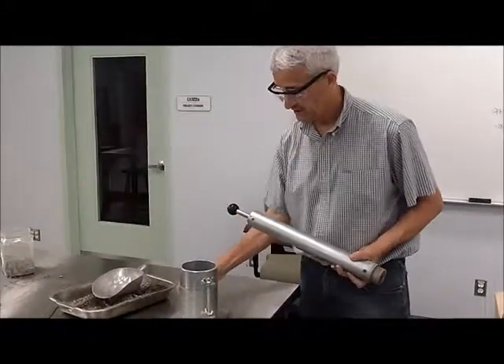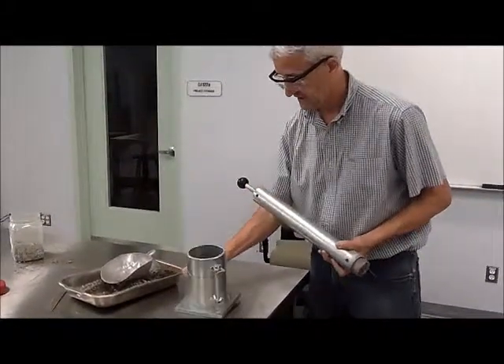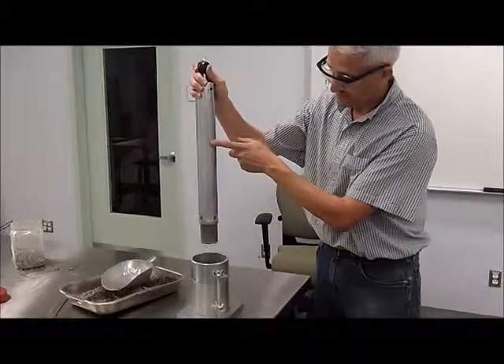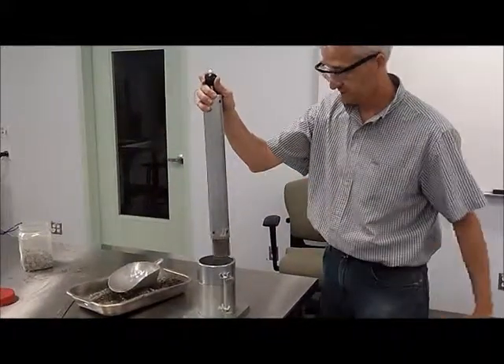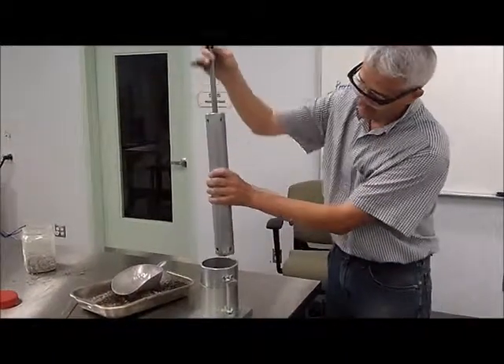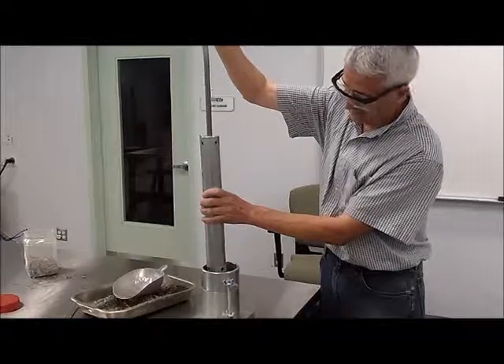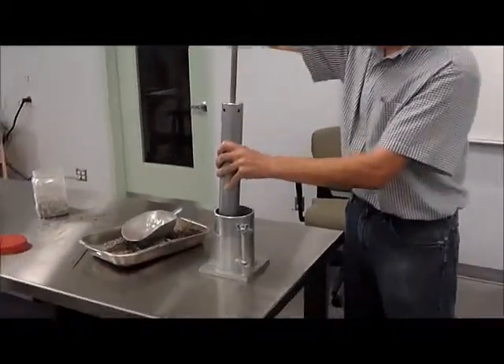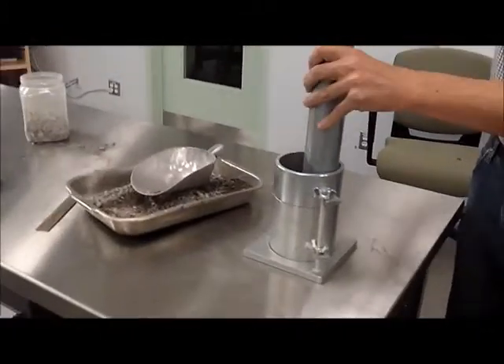When we're delivering the energy to our test material, the idea is to impart the energy coming from this hammer, which is a standard hammer. In the case of a standard product, this is 5.5. It's going to go up and then it's going to drop, and we're going to do 25 times of this.